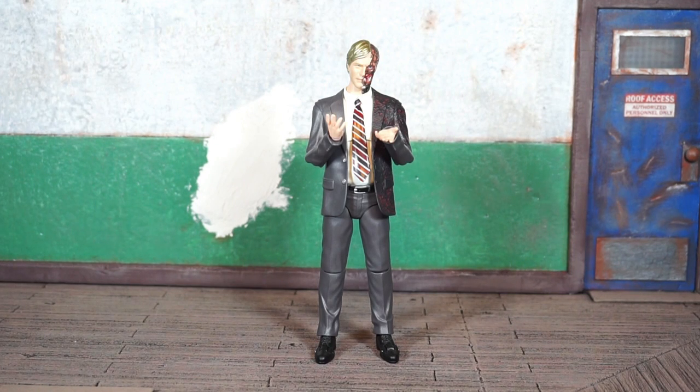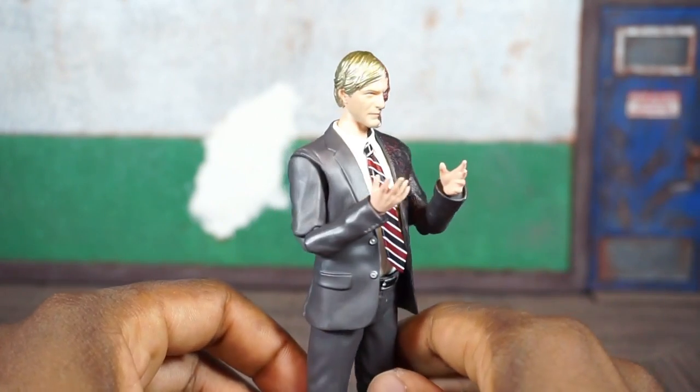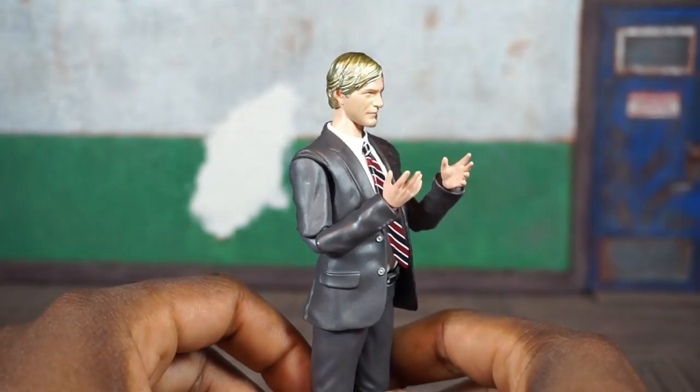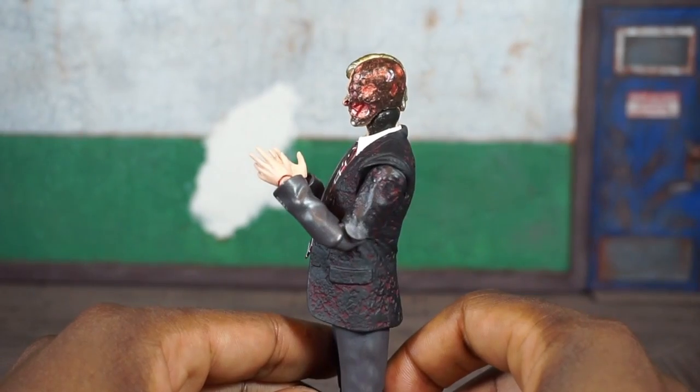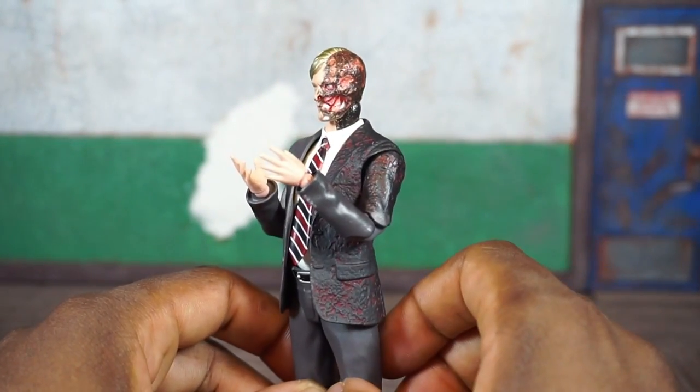Taking a close look at his deco before I swap on his accessories — they did a really good job with this guy, making him look awesome from both sides. They did a good job especially with the burnt half.